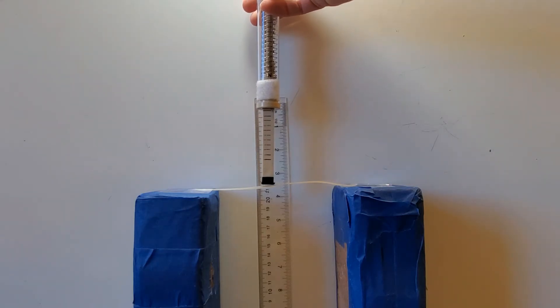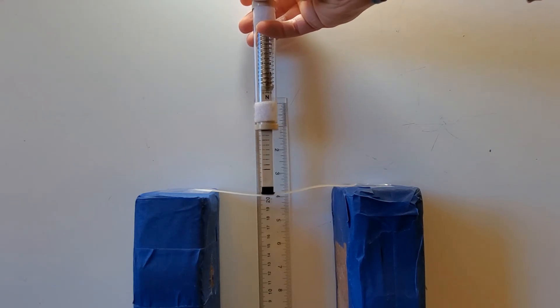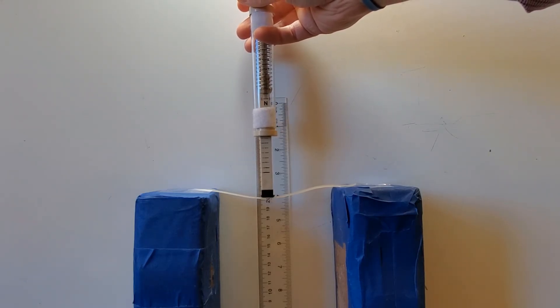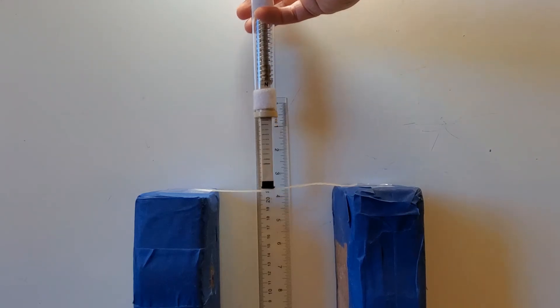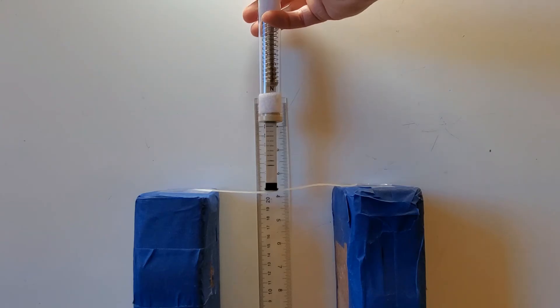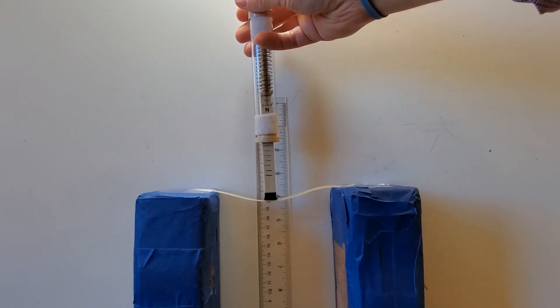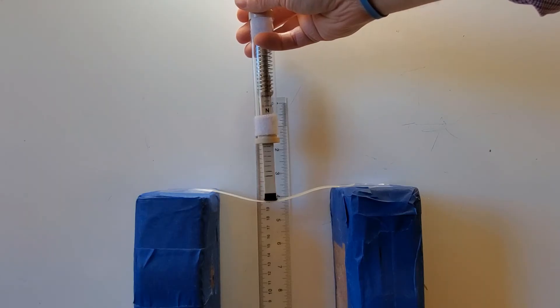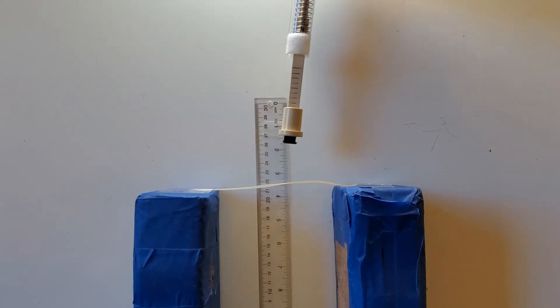I'm going to apply two newtons of force. At two newtons, I'm just above 20 centimeters, so still about one centimeter of deformation. Now I'm going to apply three newtons of force. At three newtons, I'm a little less than 20 centimeters, so still less than two centimeters of deformation.